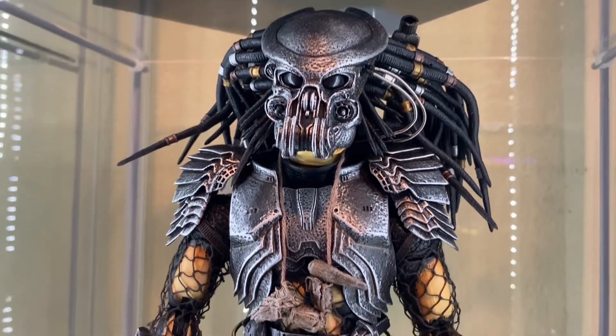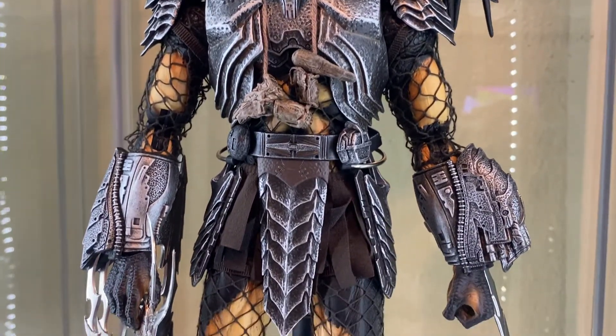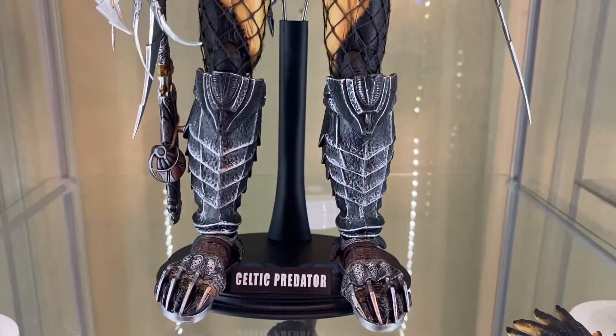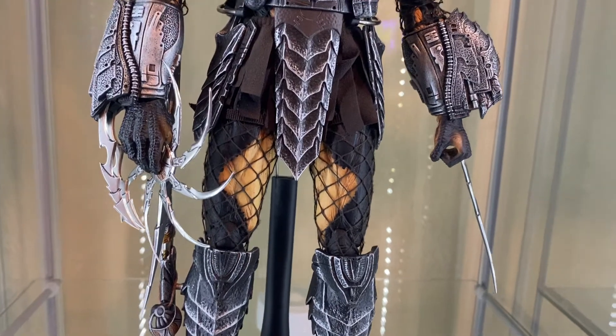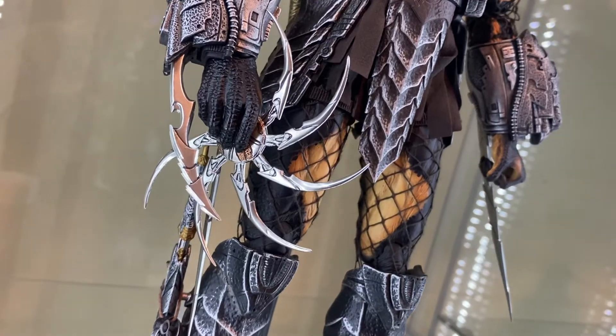If I ever were to get a Predator figure again, I would definitely make sure to get one of the newer Hot Toys Predators — one that's already assembled. Because these older ones are great, but putting it together was just a pain. Very miserable. But I got it together and I'm happy now.